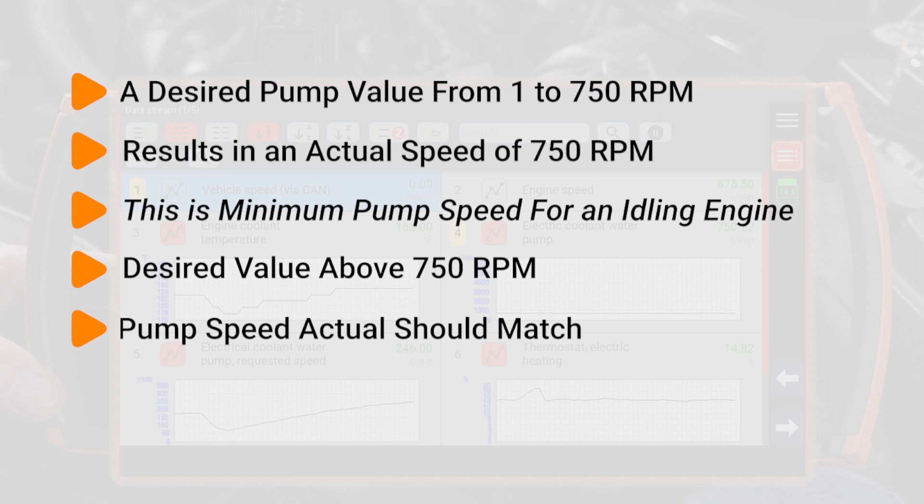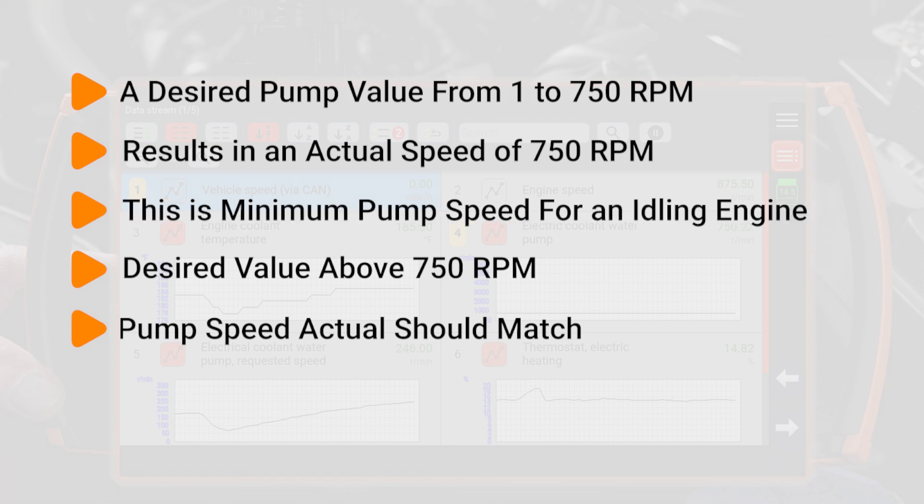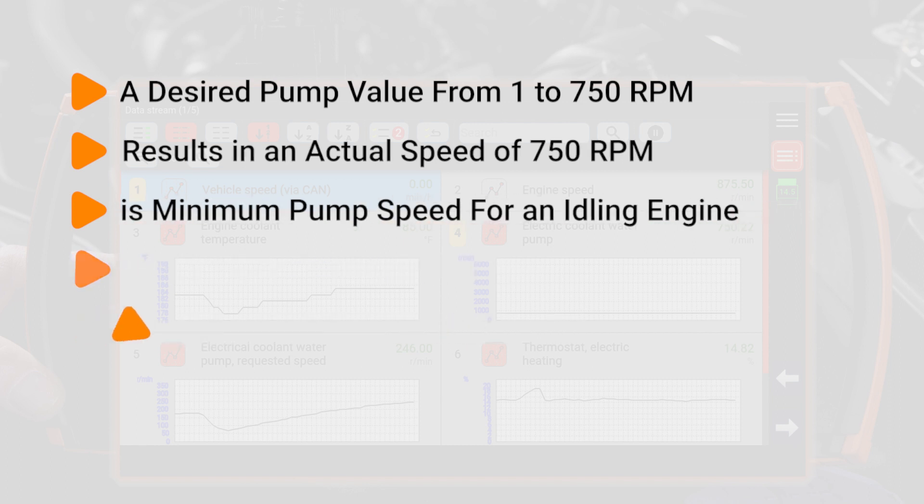Once the desired value is above 750, it will match the actual pump speed. It's important to remember this because I get a lot of questions about pumps running faster than desired at idle, and this is a normal condition.